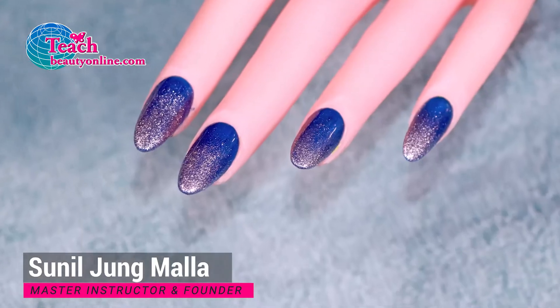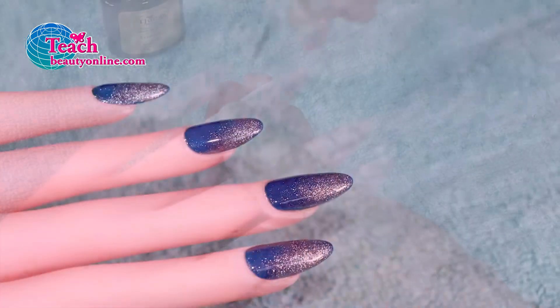Hi, in this video I'll show you how to make the ombre in 10 seconds. Using this technique you can make your customers more beautiful. At the end of this video you will see nails go from plain to this.